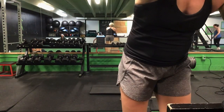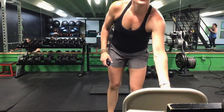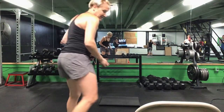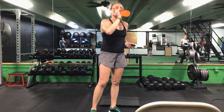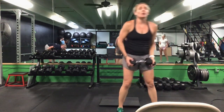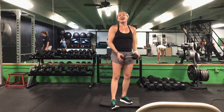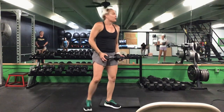Go ahead and grab a drink, ladies. That is one set down — we have two to go. You're going to be doing that same series after each set.